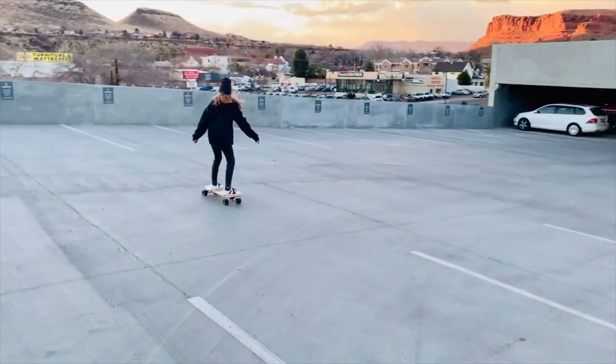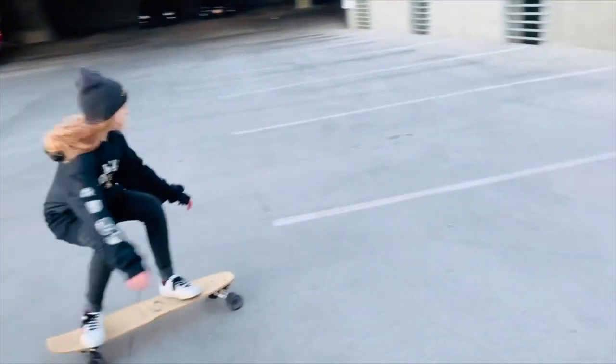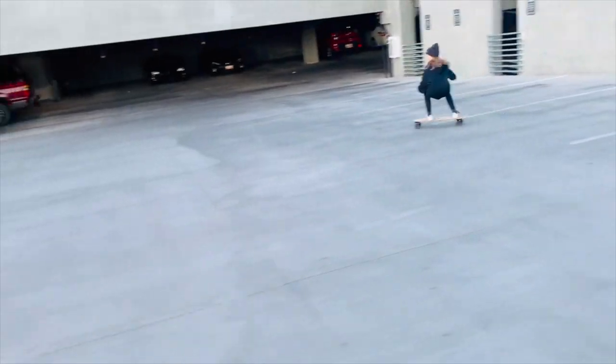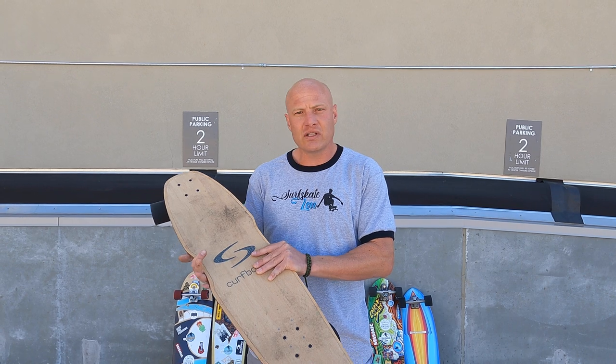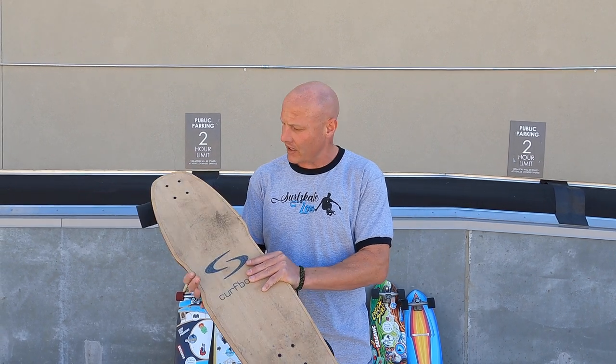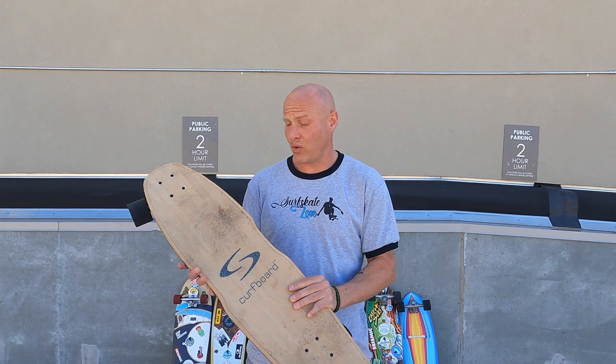For example, my 11-year-old daughter loves this board. She can ride pretty much everything that I have, but this is the one that she picked up on because it's very easy for her to ride. It's also a very comfortable ride — I really like this deck a lot; it's a great size and shape for me. I also like that this is a very quality board. All of the materials are very high quality, and these boards will last quite a long time.